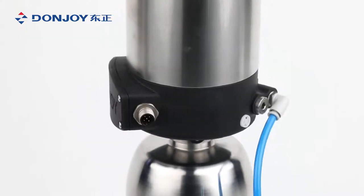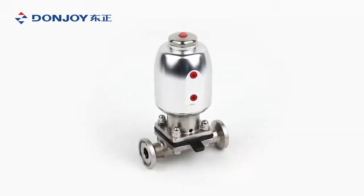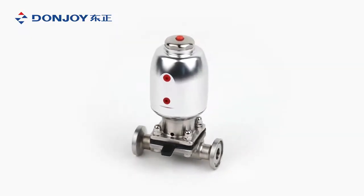Valve operate manually or pneumatically, specially designed for aseptic process and water treatment. There are four types of the gasket: